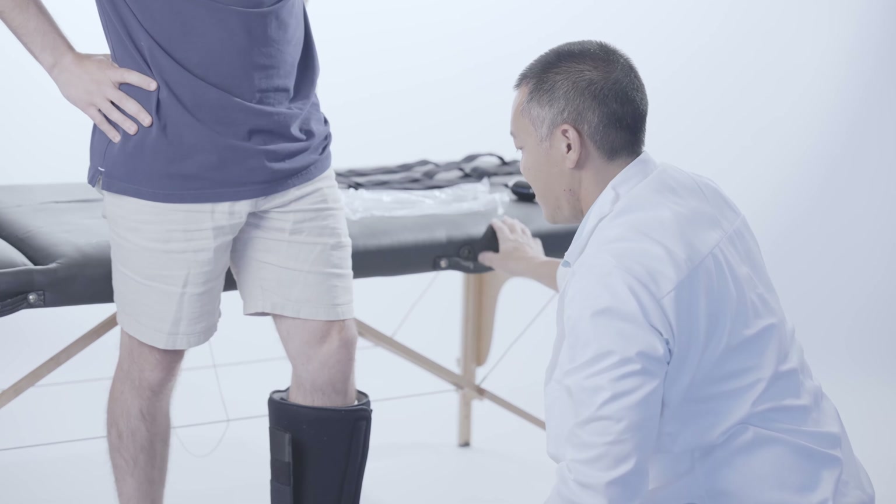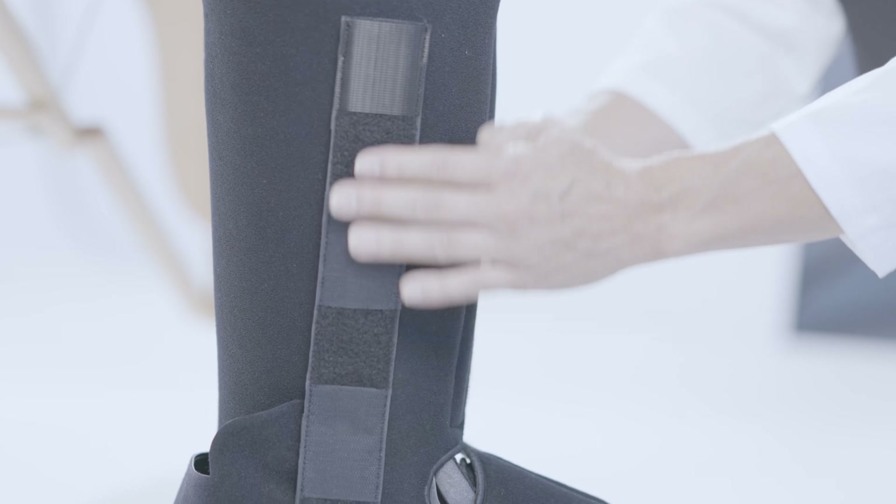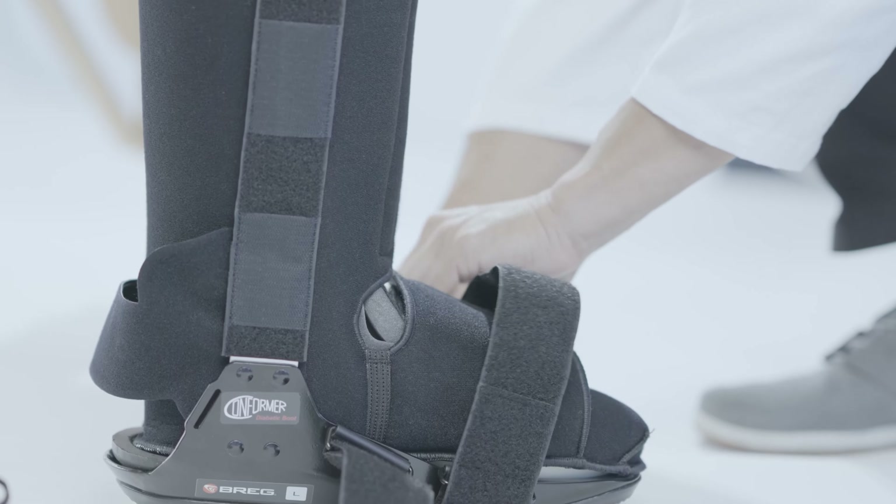When the uprights are properly aligned with the leg, remove the plastic sleeves from the uprights and press the uprights against the side of the leg to engage the foot material to the liner. While standing, wrap the forefoot straps over the top of the foot and secure through the D-ring.